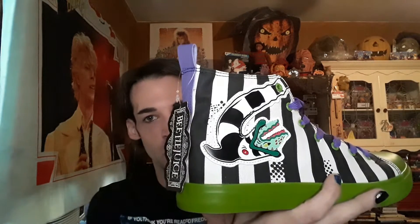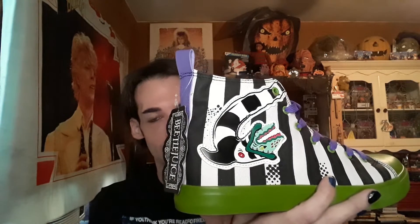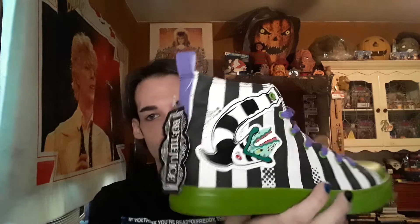I will show one at a time to make this easier. They have, of course, the iconic black and white stripes. They have a green sole. They are made out of canvas and they have beautiful purple laces. And on the side is a sandworm, which is really, really awesome. And up the back you also get a purple stripe with the Beetlejuice tag.